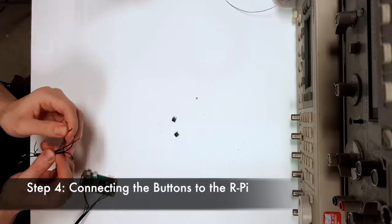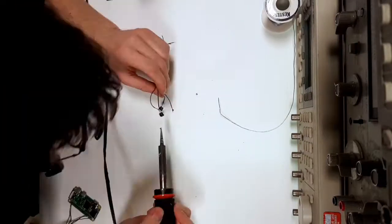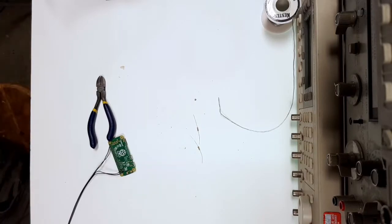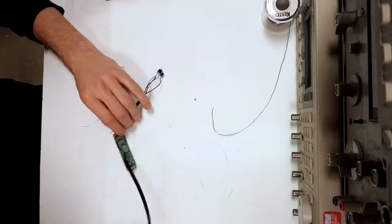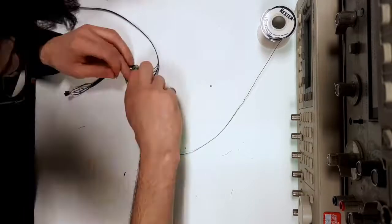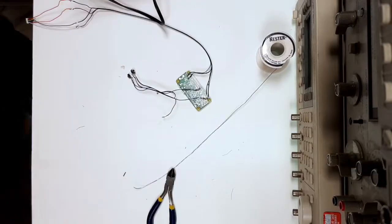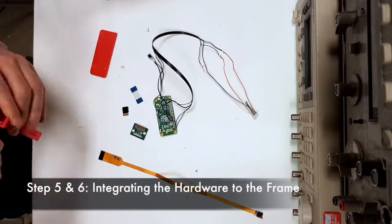Step four is connecting the buttons to the Raspberry Pi. The buttons will be used to operate the functions of the eye tap such as dash cam. We'll be soldering two buttons to the Raspberry Pi. These two buttons will need two wires each, so a total of four black wires. That completes step four of the open eye tap.